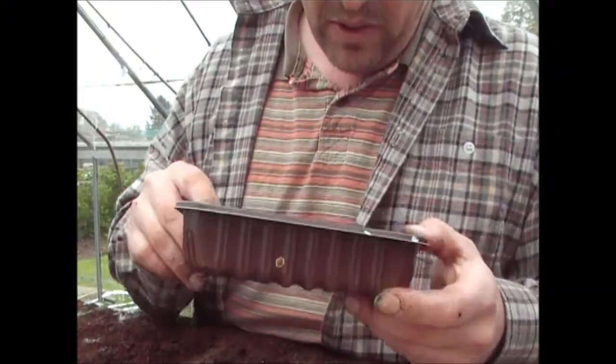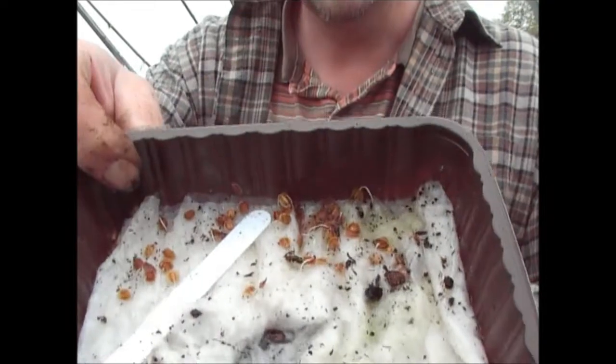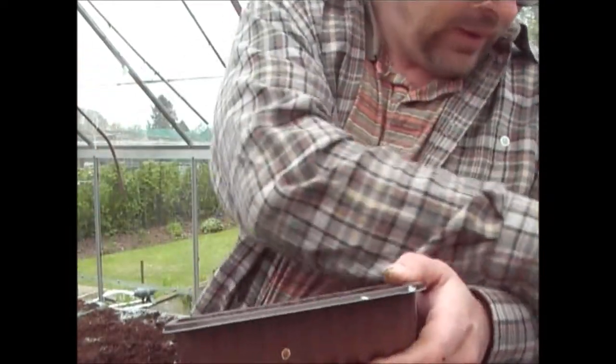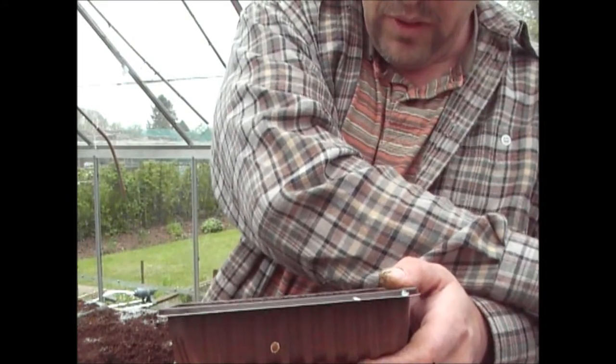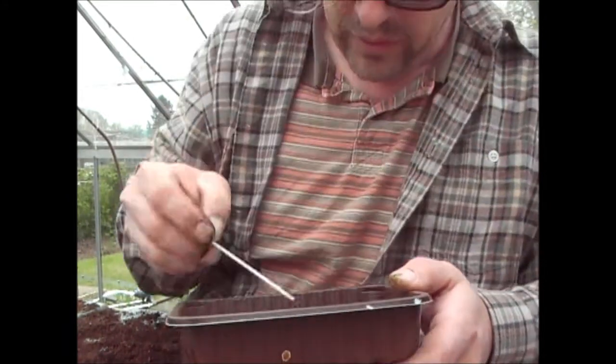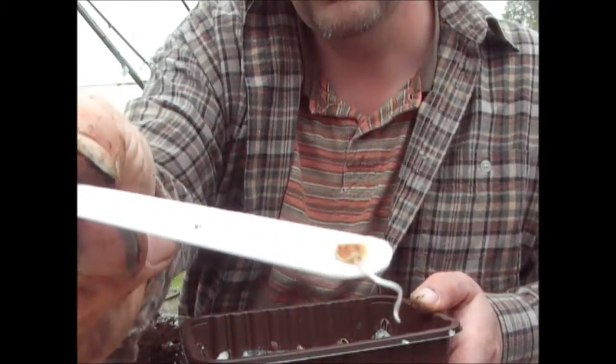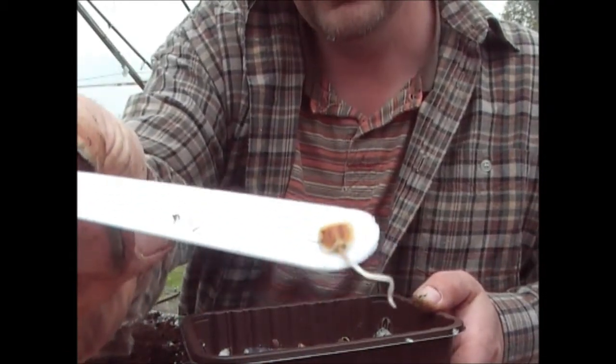The parsnips have sort of chitted now. I'll try and get one out — they've all done the same kind of thing. If you look at the seed itself, it's got a little root on the side there.